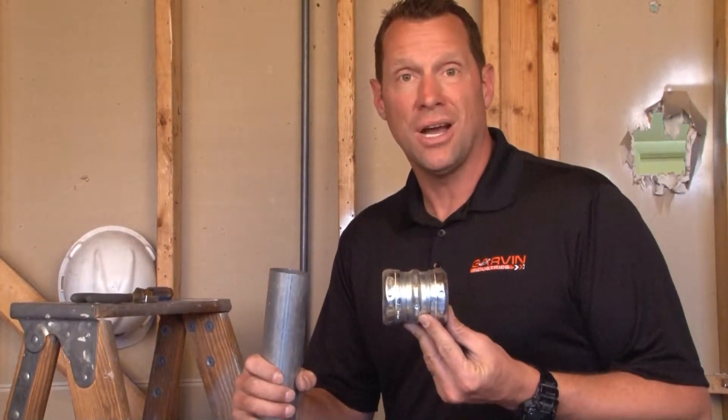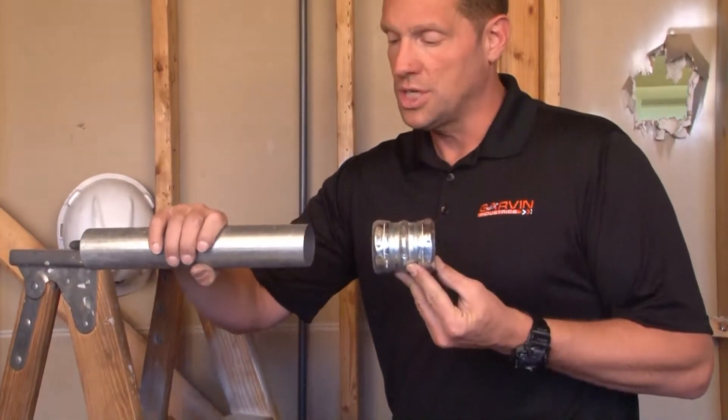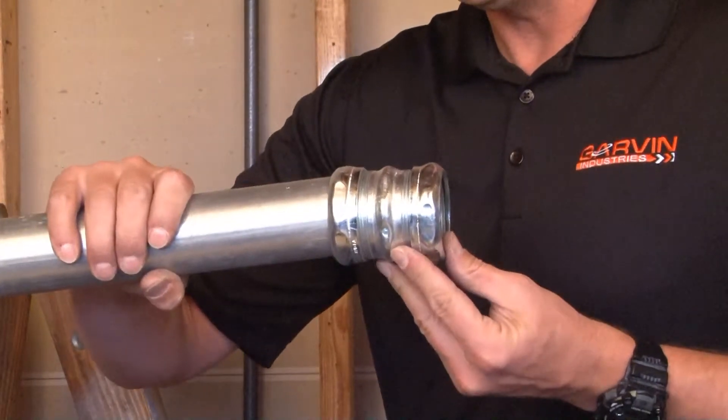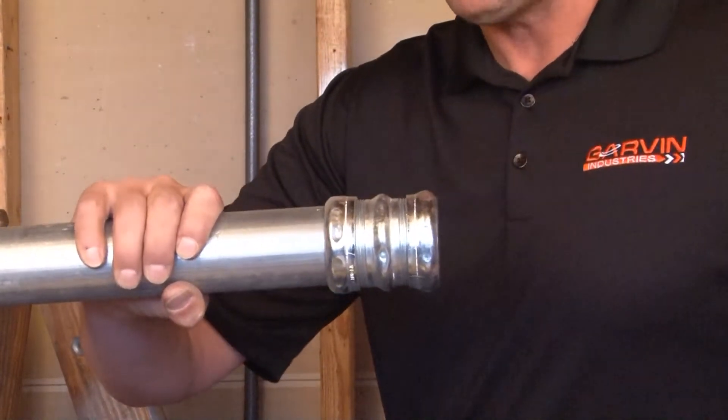Part number CCP200 is a 2 inch compression coupling for EMT conduit. The way this product works is quick and easy. You simply insert the 2 inch EMT conduit and slide it on the connector until it hits the stop in the middle.